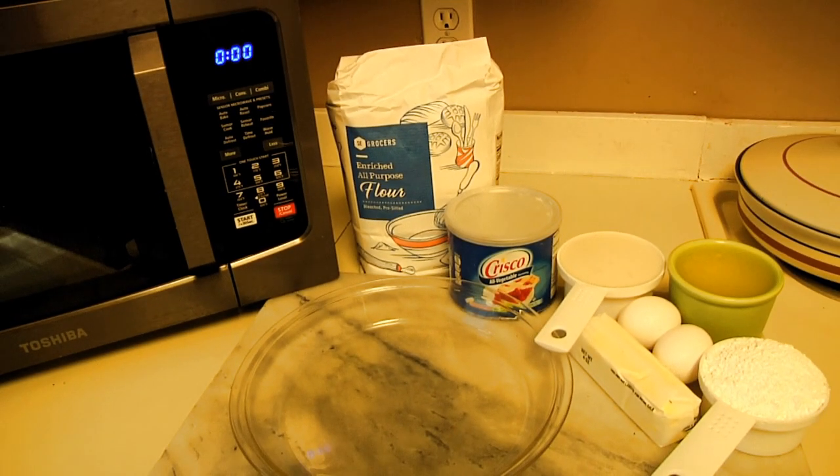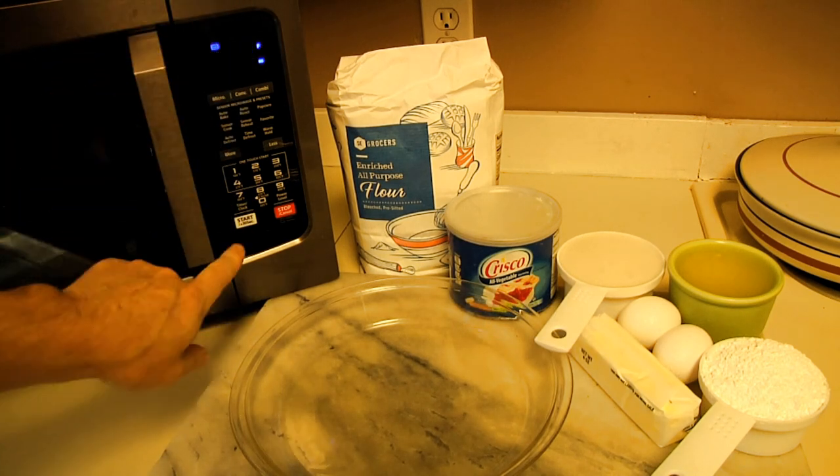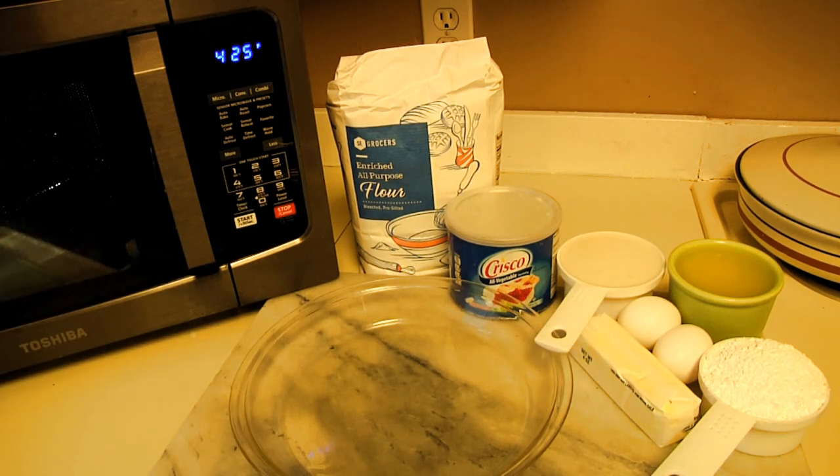On top of that you're going to need to create a homemade pie crust. I'm going to show you how to make picture-perfect pie crust every time, and all that takes is flour, cold Crisco, and ice-cold water. We'll start by preheating our oven to 425. I'm using the convection oven instead of the big oven because again, it's hot outside.